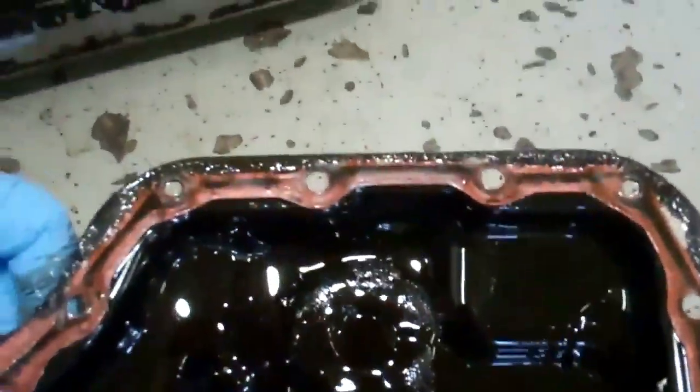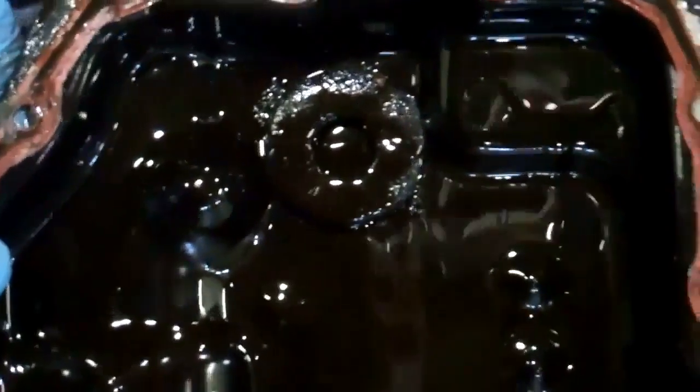And in the pan here, Mazda has thoughtfully put a magnet in here. If you can see that, it's got all kinds of metal piled up all over that magnet. It's got an internal problem.